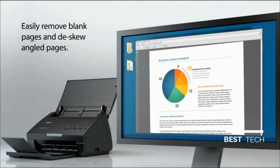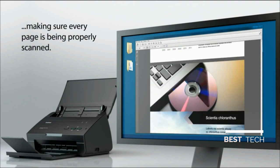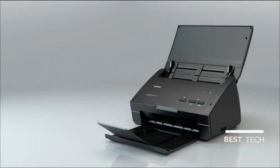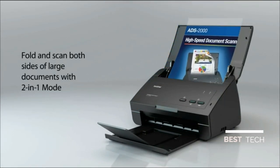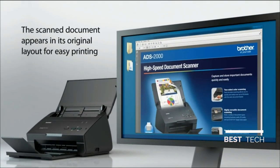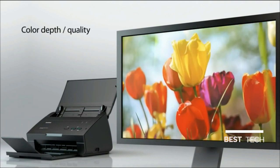Easily remove blank pages and de-skew angled pages, making sure every page is being properly scanned. Fold and scan both sides of large documents with two-in-one mode, allowing for up to ledger-sized paper to be scanned. The scanned document appears in its original layout for easy printing. High-resolution scanning for a crisp, clear image.